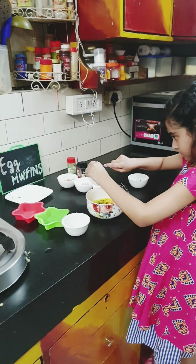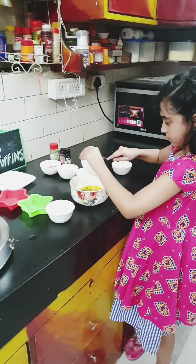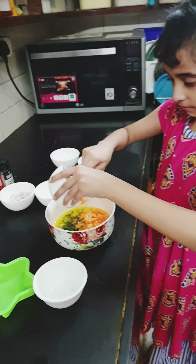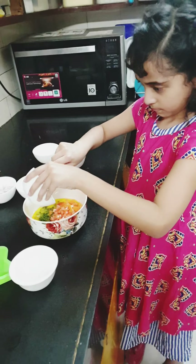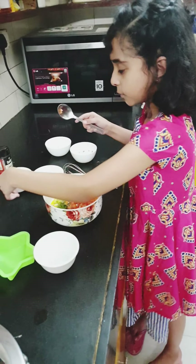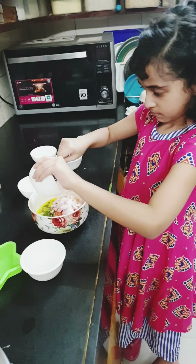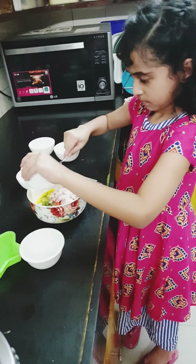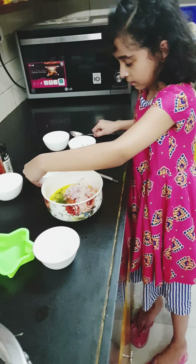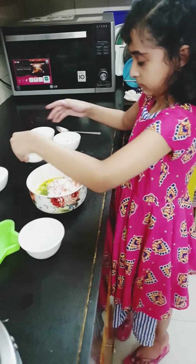Then I'm going to add tomatoes. Then I'm going to add onion. And then I'm going to add milk.